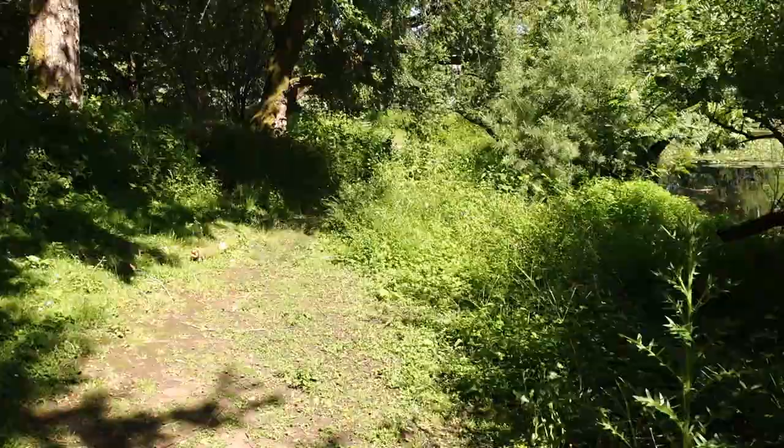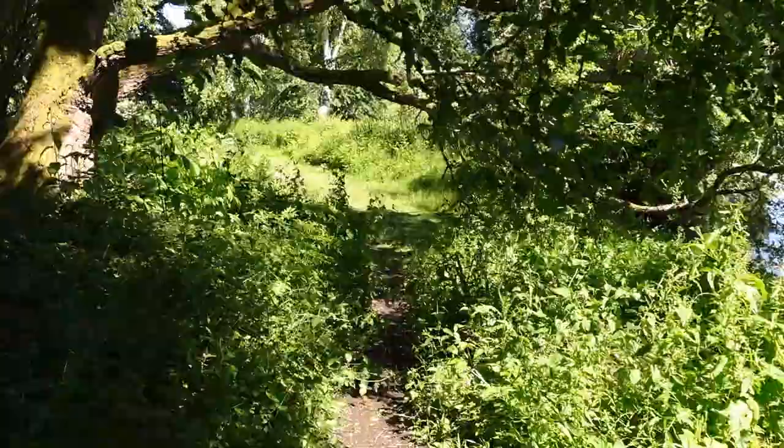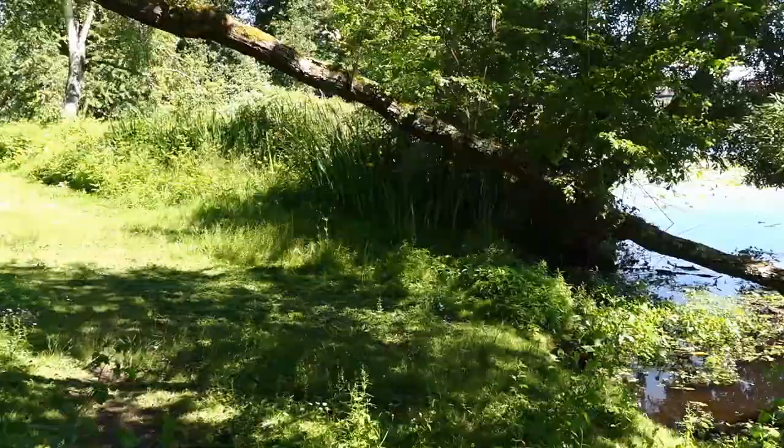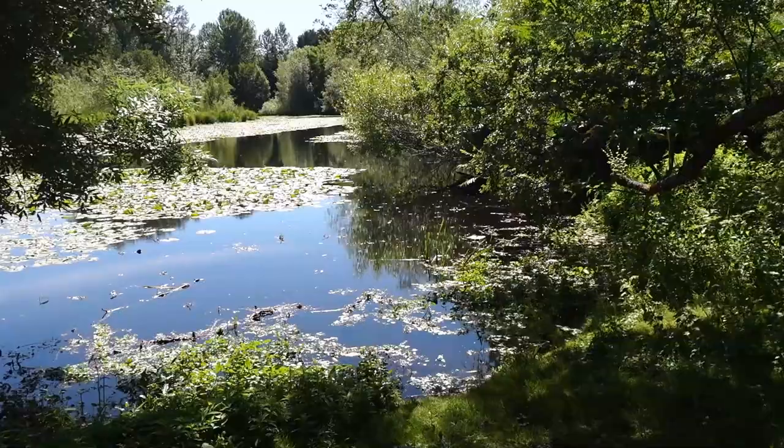It's a hot day here in Seattle after a cool rainy spring. We've got some hot weather now, so I'm kind of wanting to paint in the shade near the water. I've been wanting to try to paint some water lilies. I'm looking at these beautiful lilies floating on the water — yeah, I think this is what I'm going to paint.